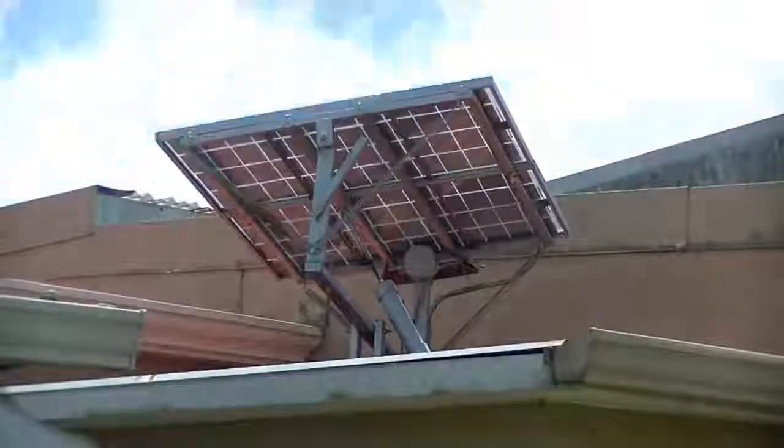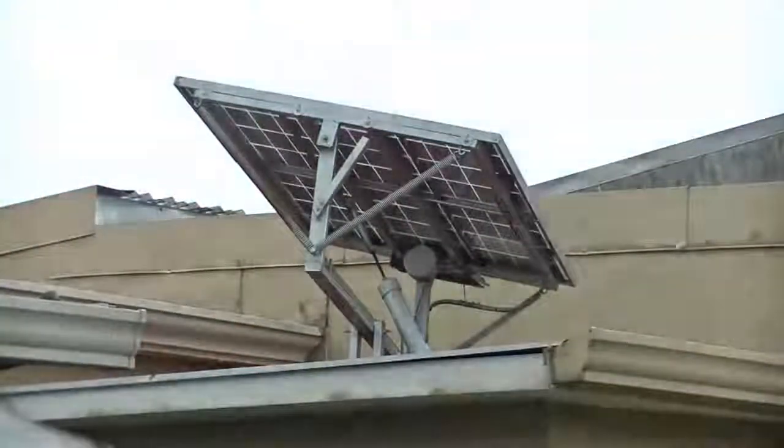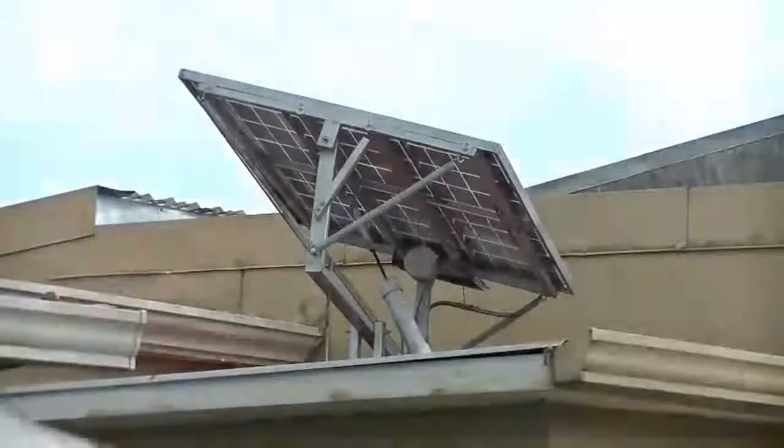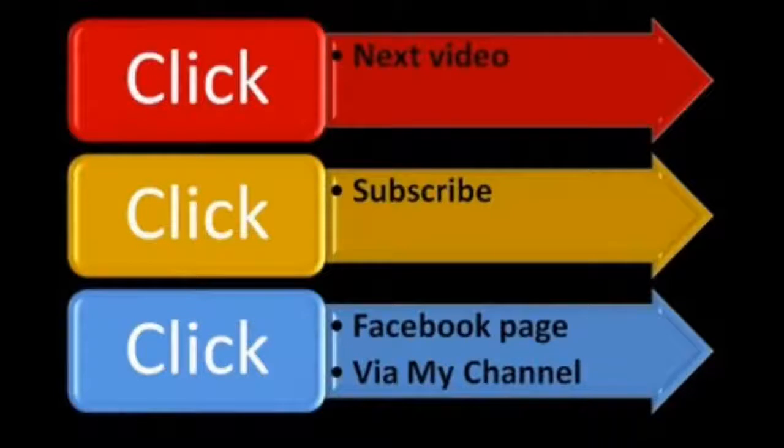Here it is with a time-lapse showing it tracking during the day, and when it gets dark it resets back to the other side. I've been running this for two weeks with no problems. Let me know what you think in the comments, and as always, thanks for watching.